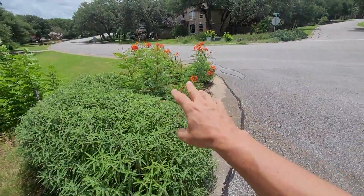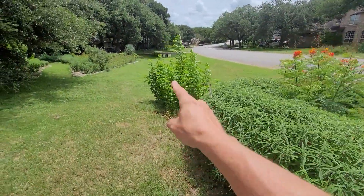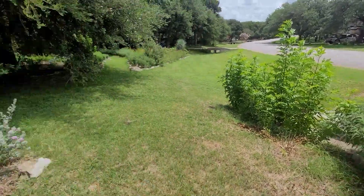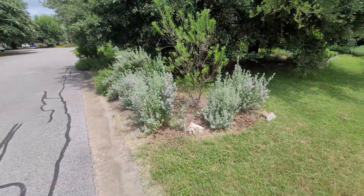This garden blooms at all times of the year. Esperanza over here. I'm trying to just turn this into a no-mow area. Same thing here — most of my concept is no-mow.